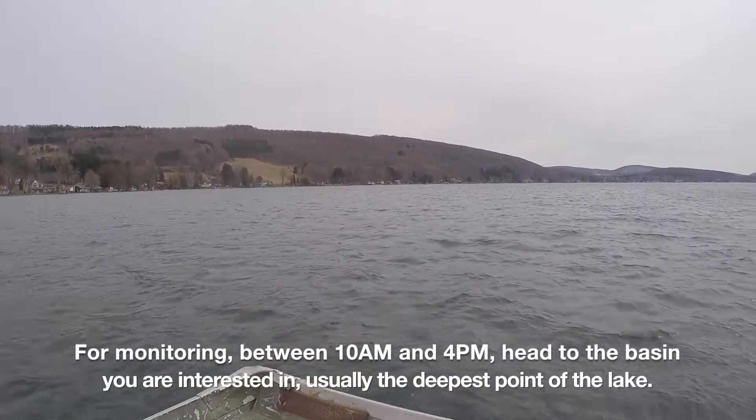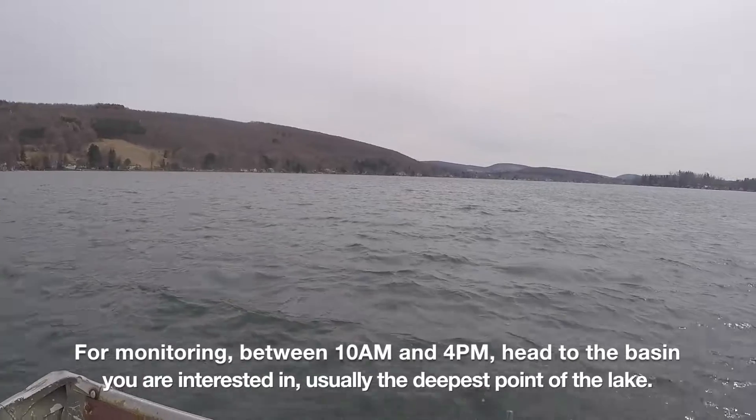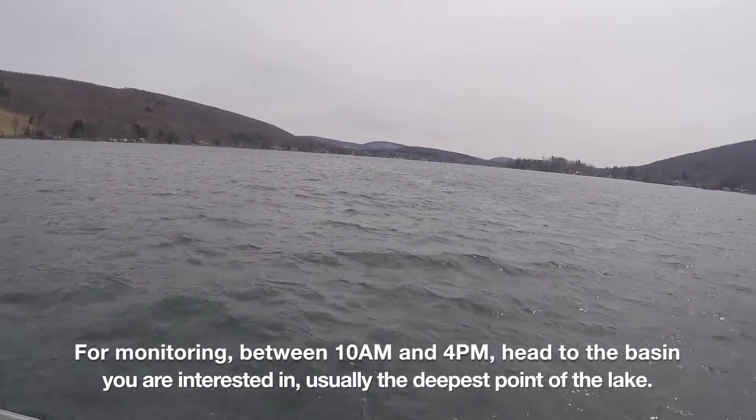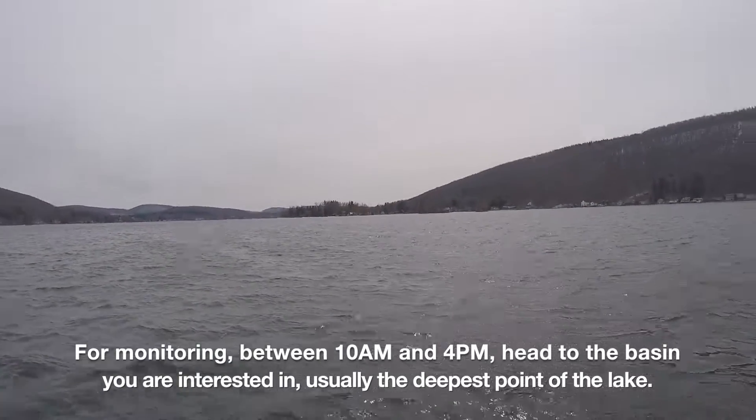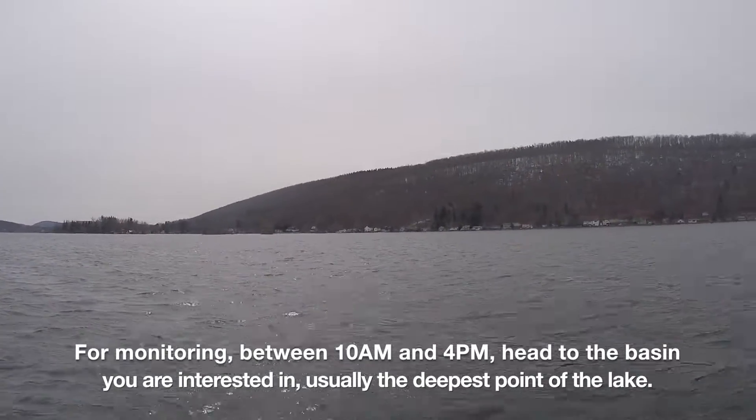For monitoring, between 10 a.m. and 4 p.m., head to the basin you're interested in. Generally, this is going to be the deep point of your lake, which will represent your whole lake conditions.